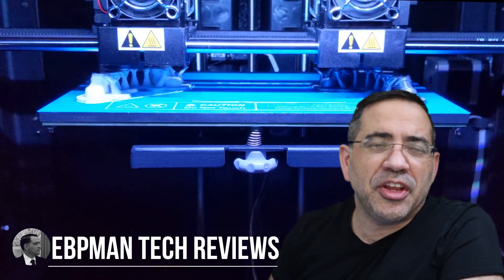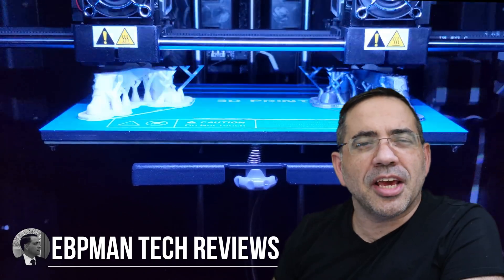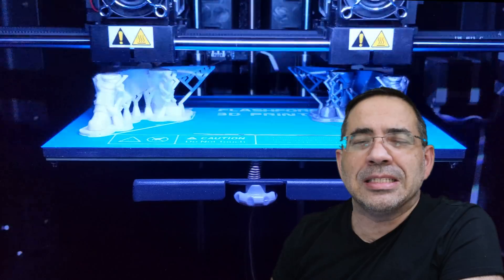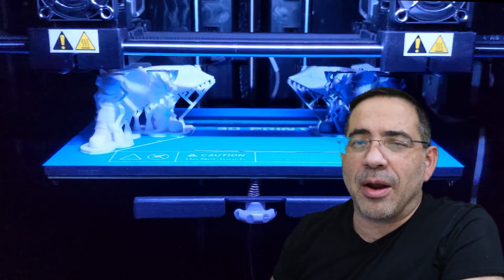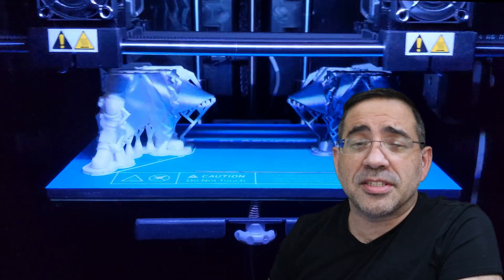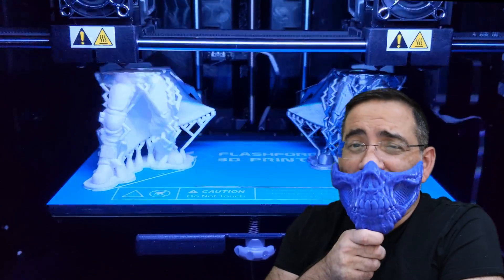Hey guys, EVP Man here, and in today's video we're going to take a look at 3D printing technology that you can have in your home. We're going to take a look at the Flashforge Creator Max 2 3D printer with dual independent extruders. This happens to be one of the easiest to set up and run 3D printers that I've experienced. We're going to take a look at all of the features, look at some of the prints that we've done, and why you should pick this one up this holiday.